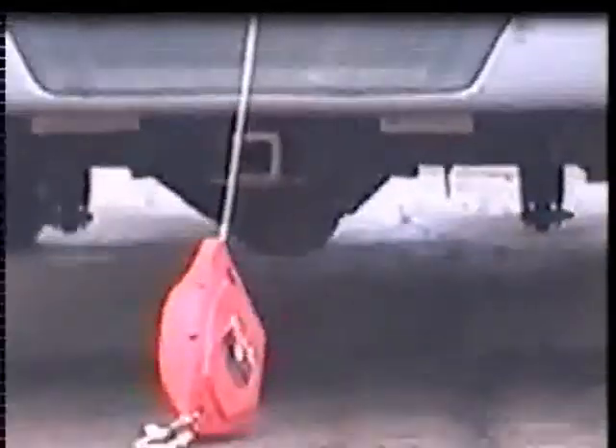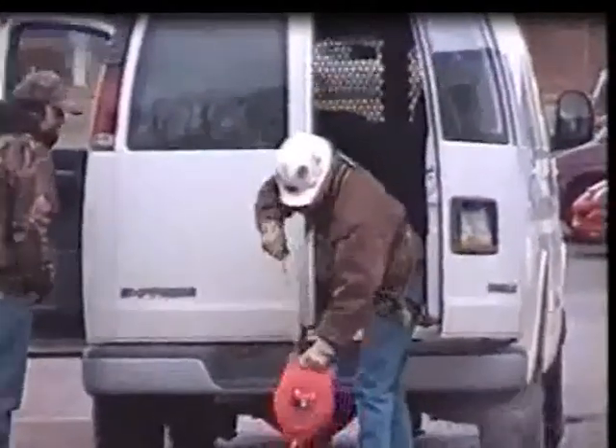Let's hope this never happens to your new Miller Falcon, but if it does, you can rest assured that the retractable and its internals will not be affected by such an adventure.